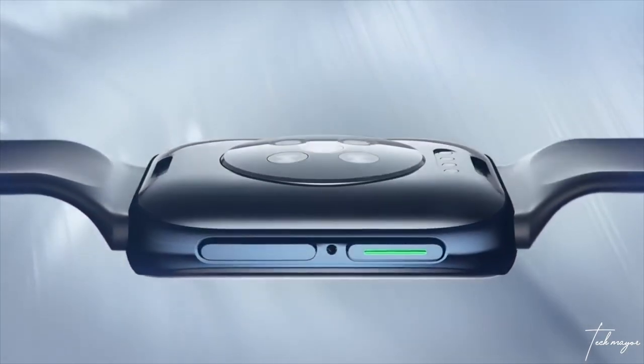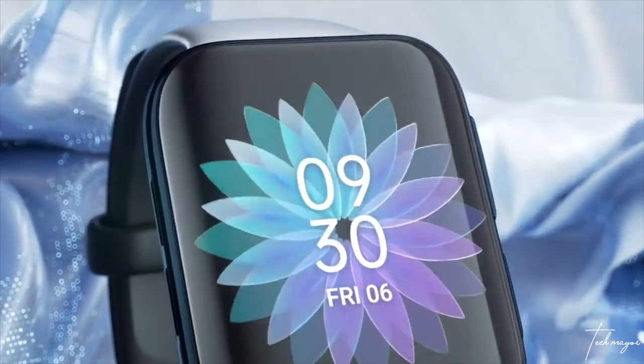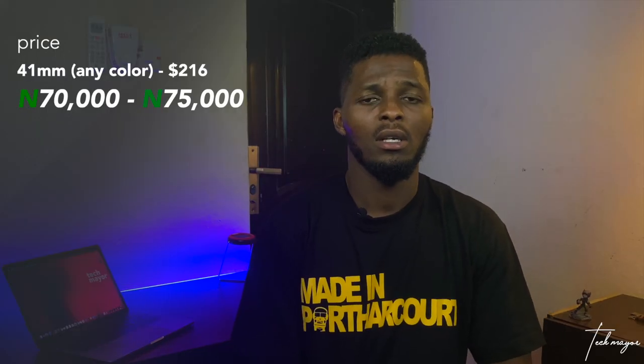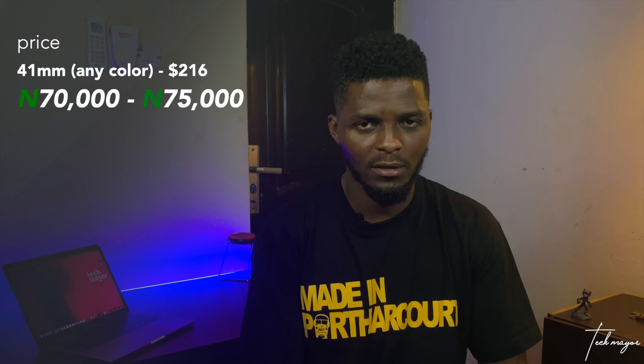The chassis of the 41mm variant of the OPPO Smartwatch is made of aluminum and it comes in three colors: rose gold, elegant black, and fog silver — all priced at $216, which in Nigeria should be around 70,000 to 75,000 Naira.